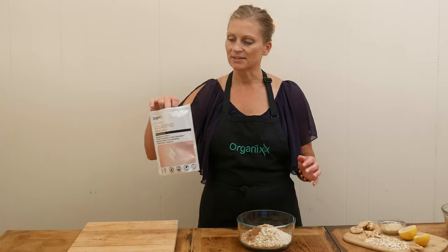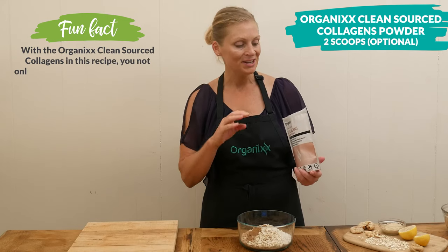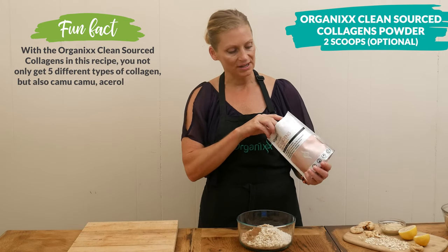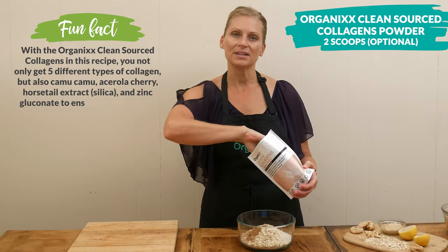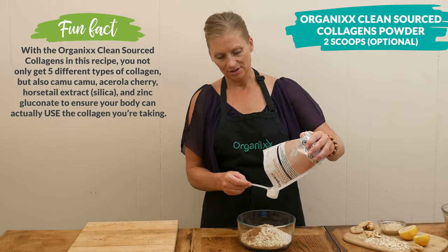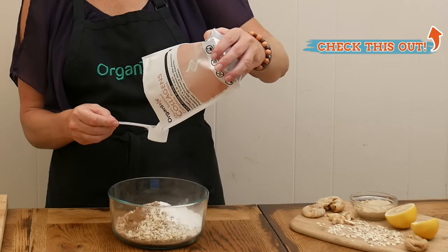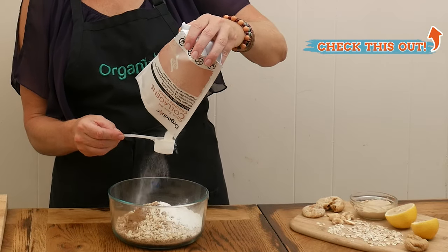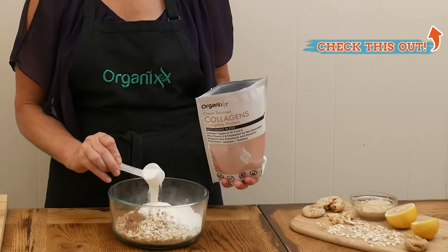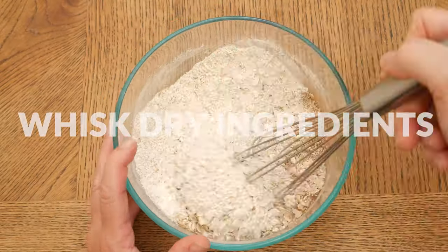The last ingredient I'm going to add is optional — two scoops of clean sourced collagen powder, which is great for supporting healthy digestion, your joints, hair, skin, nails, and teeth. I use this all the time in my baking and morning drinks. Whisk together your dry ingredients and then set aside.